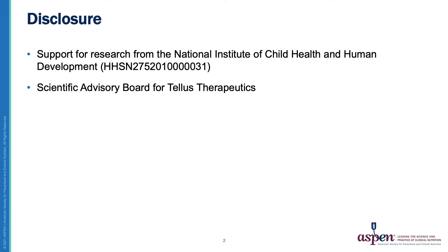I have two disclosures. I received support for research from the National Institute of Child Health and Human Development, and I am on the Scientific Advisory Board for Teletherapeutics.